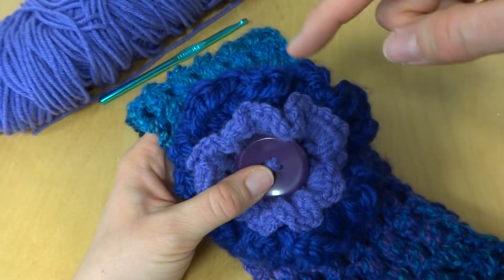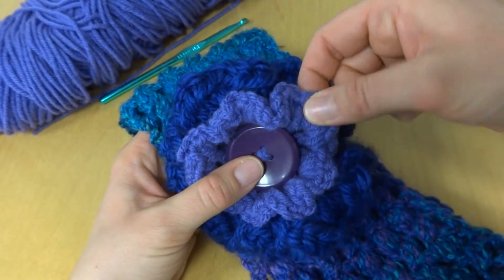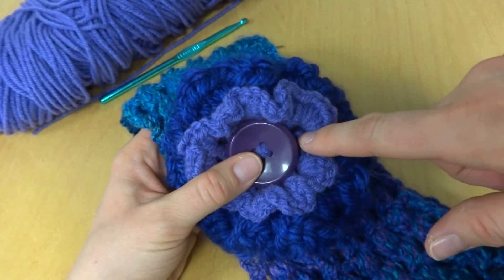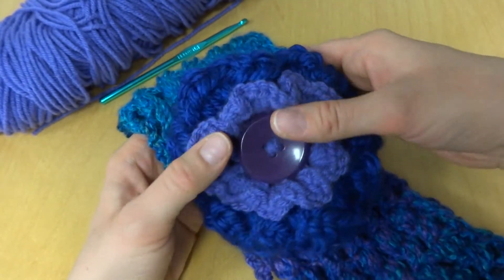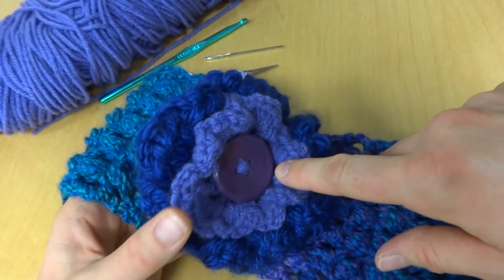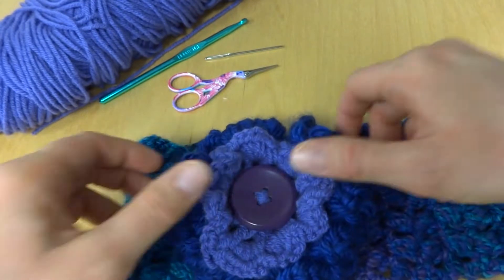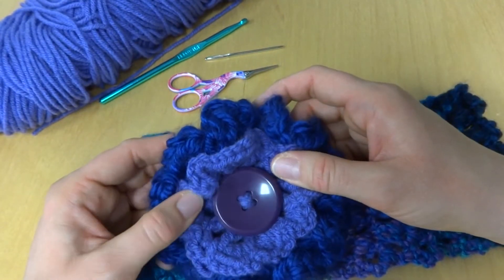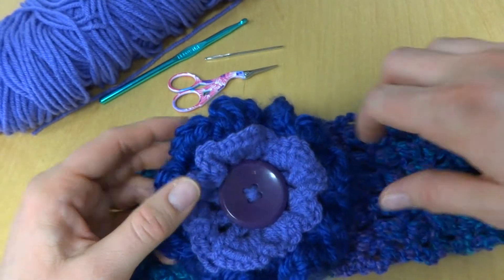This was an N hook, and I think this was a J or a K, maybe even an I. But if you're using scraps, just look at the yarn label for the recommended hook size — you can use really anything here.